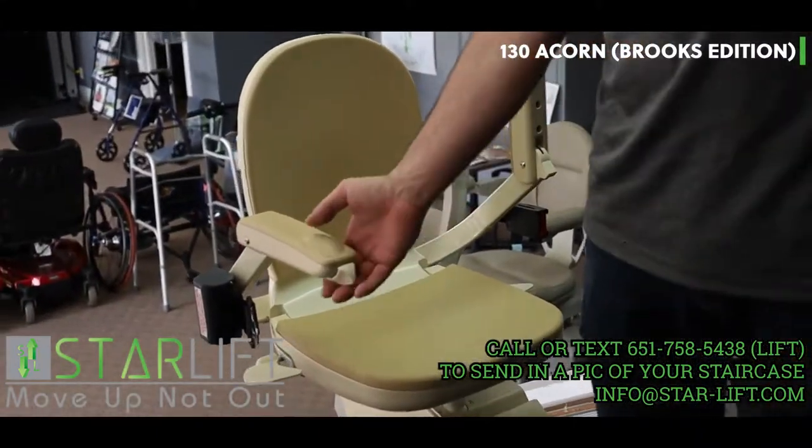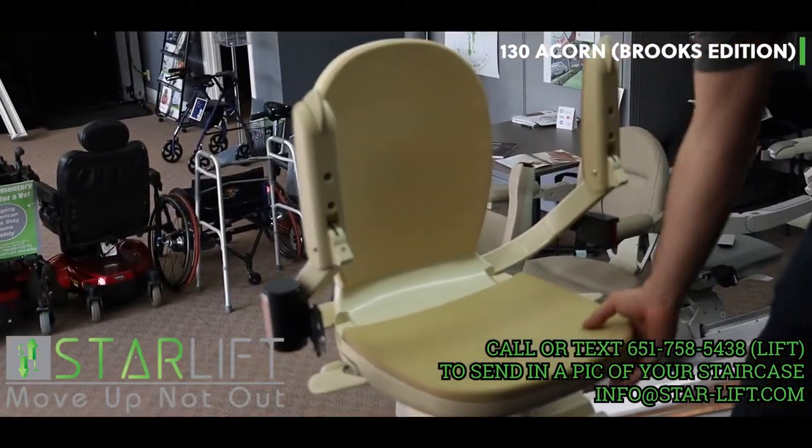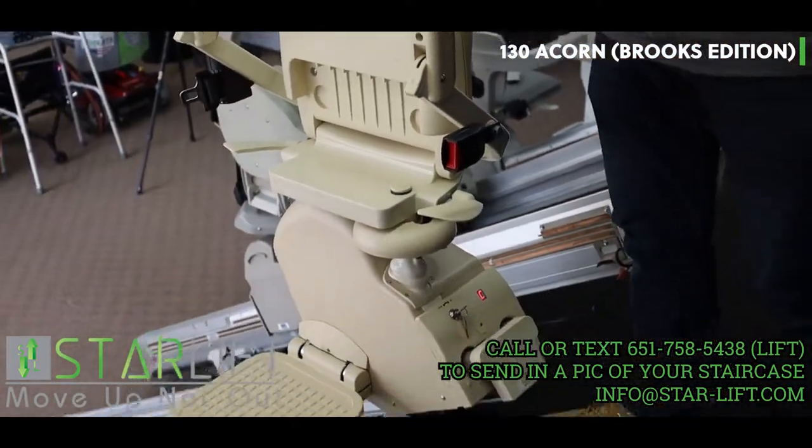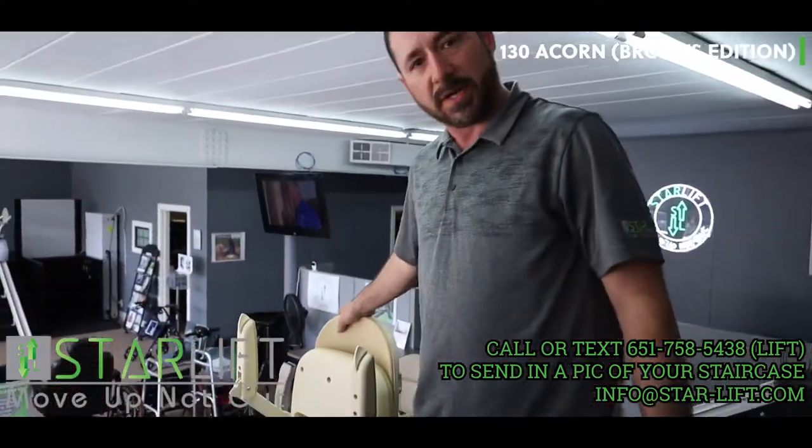If you want to fold it up out of the way, you simply fold everything up here, press this down and lock it into place. And this is the 130.